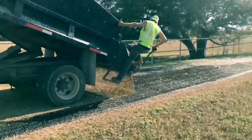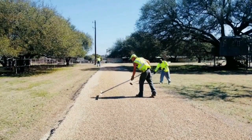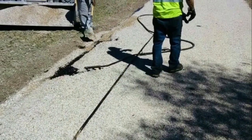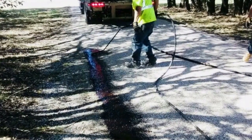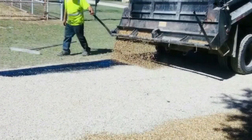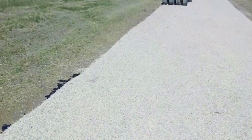Once all the chip seal is completely shot and all of the driveway is covered, our guys will come in and they'll do a final punch out. This is where they tie in some of the corners, or if another area might need to be made a little wider, or if it may need a little bit more tar or a little bit more gravel. It's just a final punch out — it gets everything completely pulled together for the final end product.